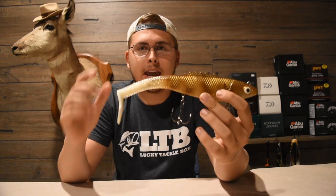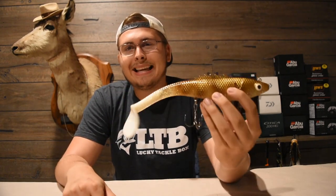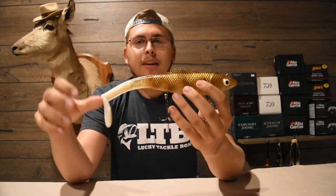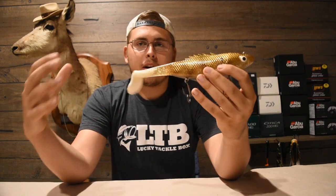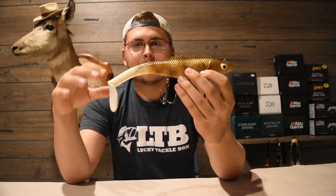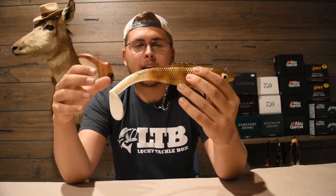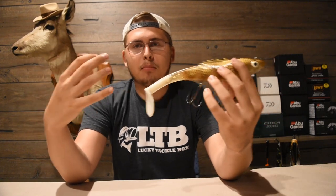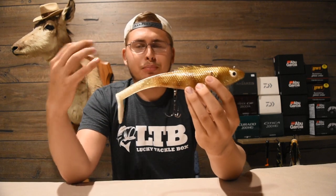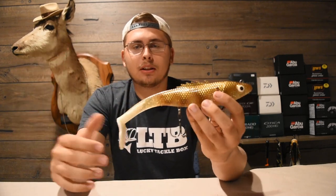Next we have a new bait for this year — this is the Chaos Tackle Poseidon. It's a really sweet bait and really easy to throw. The cool thing about this one is it's so big, you can target those bigger fish. It's got a nice natural action with a body roll, and you can fish it really slow with a nice tail kick. It's more of a natural musky lure, which you don't see too much. It's only been out for a year, but it's put tons of fish in the boat.